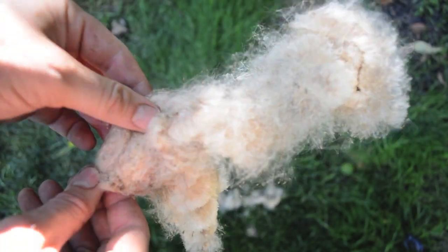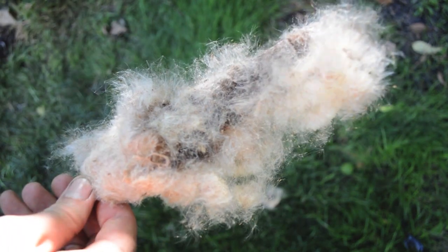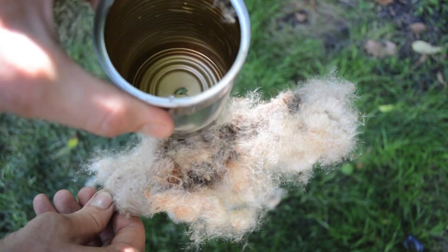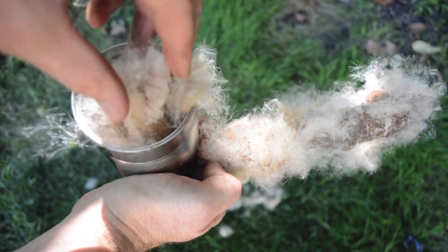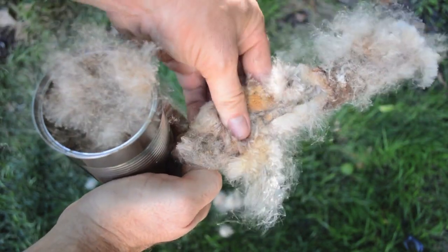In this video we're going to take the old fluffy part of the cattail flour and turn it into a natural material that is really useful for getting fire started, especially flint and steel fires and friction fires. To begin, you just take the fluffy part of the cattail that's been sitting outside for a year on the stalk and start stuffing it into a can.